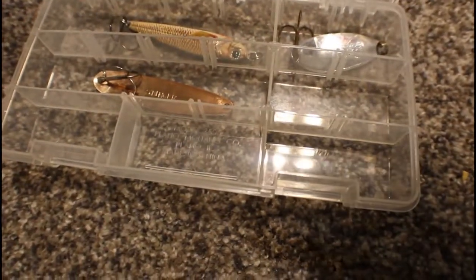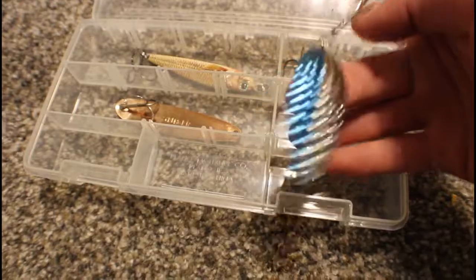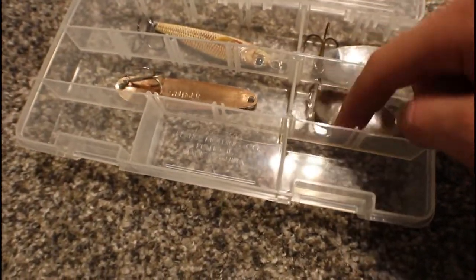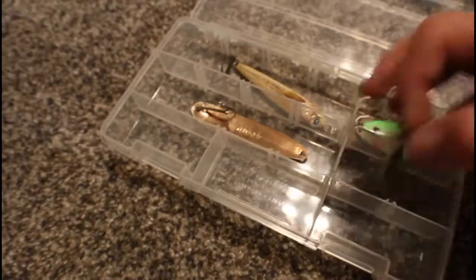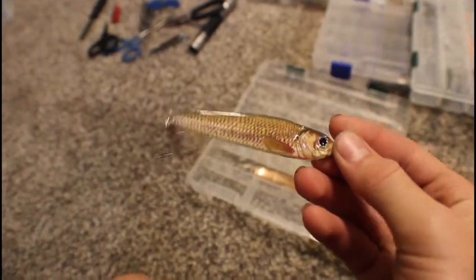Here we have my spoons — I have very few but I have a box for them. There's a giant one, probably for striper — I think it's made by Alligator or something. This is a Bass Pro Shop three-quarter ounce spoon, maybe an ounce. In here we have this cool old stinger spoon for salmon and steelhead.